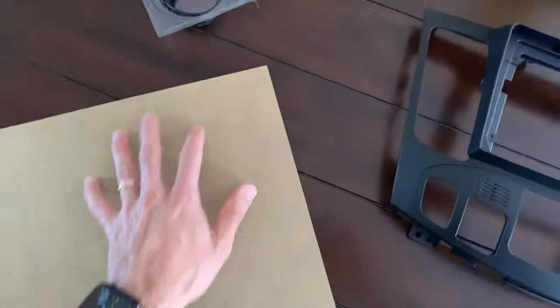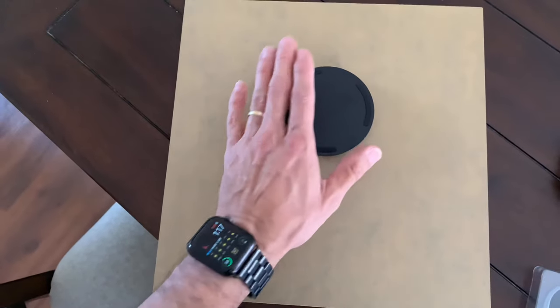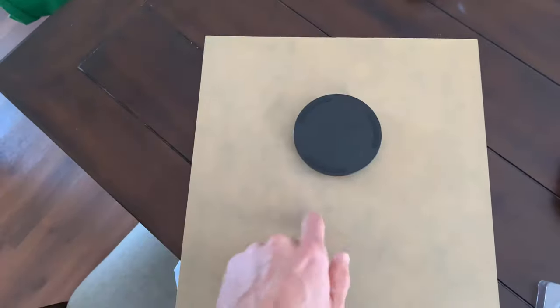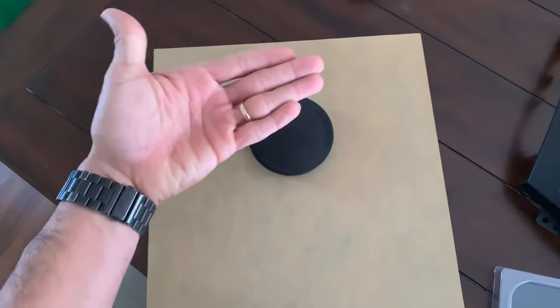I'm gonna cut it to size and center a hole that fits this, so it's gonna be flushed into the board. Then when you place the iPad onto the board, the magnets won't be visible — they'll be behind the board and behind the iPad mini, so you won't see anything.